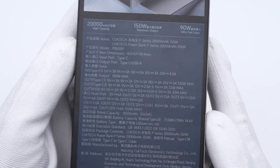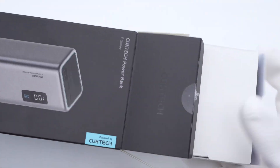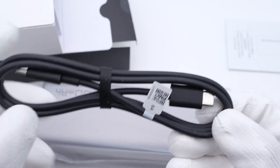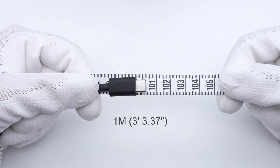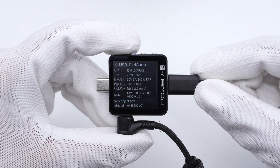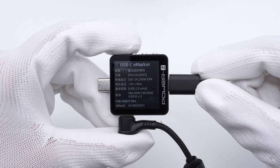Flip to the back — all specs info are here. We'll talk about it later. Open the box and take out the power bank. It also comes with a dual USB-C cable with a length of 1m. The ChargeLab PowerZ KM003C shows it supports USB PD 3.1, and the charging speed can be up to 240W.